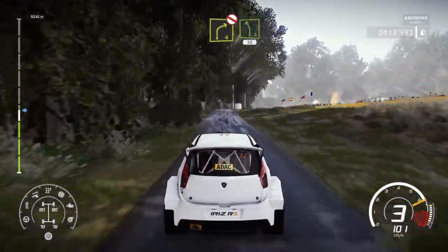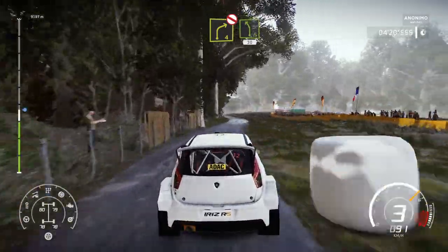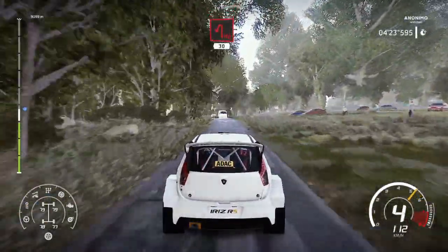Right 4, don't cut, and left 5, 30. Hard brake for hairpin left, 30.